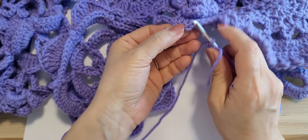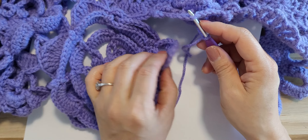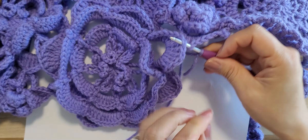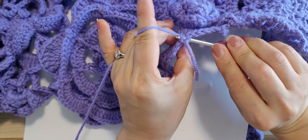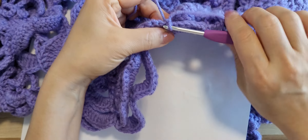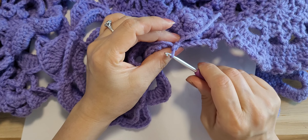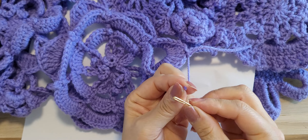All right, maybe I will just put through from the back, and this one same thing from the back — yeah, just like that. Pull, and I'm coming out at the inside part, and making single crochet — looks like that's it. Making tight and hide the tails.